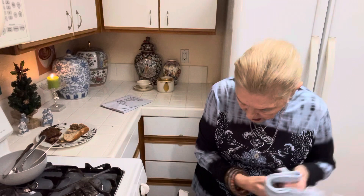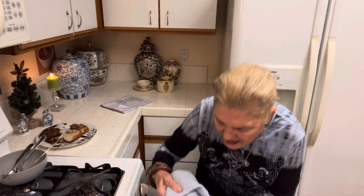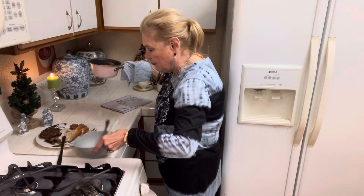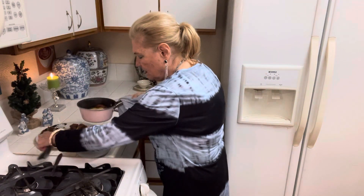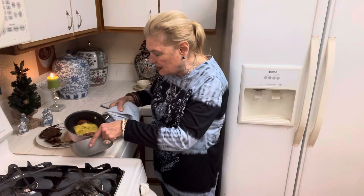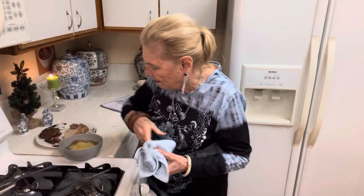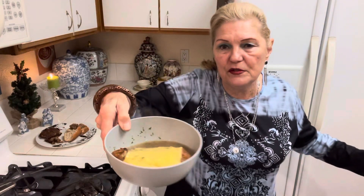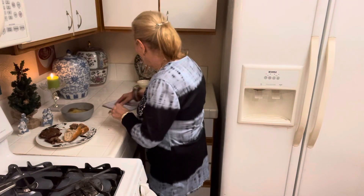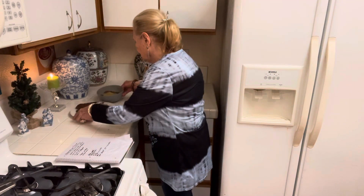My soup is looking good! So here we have it — I'm just going to pour this into the bowl. You see how just by stockpiling some bouillon cubes, you're going to be able to survive. Okay, and so there — that's a dinner. Yummy!